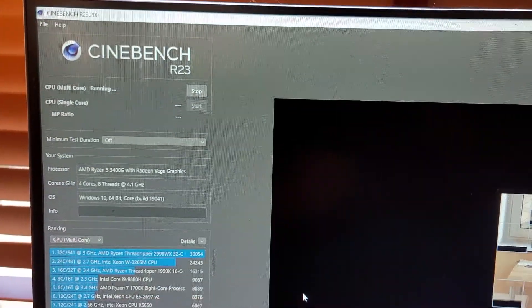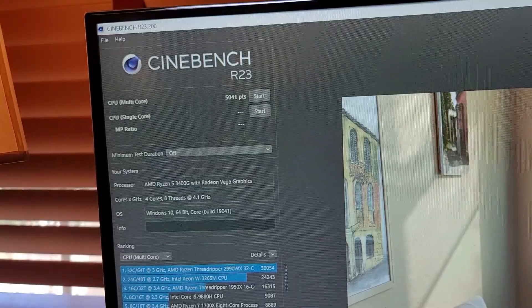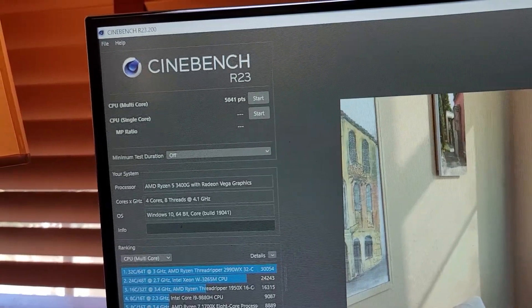Here's the first run at 4.1 gigahertz — it scored 5041 points. I could not get through a second run of Cinebench 23; the overclock was just not stable at 4.1 gigahertz and 1.40 volts. I didn't want to go any higher in voltage, so we'll stop at that one run.